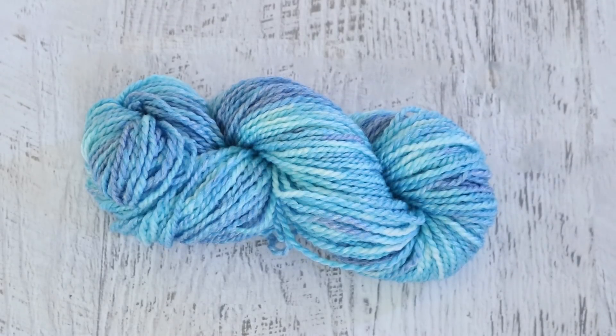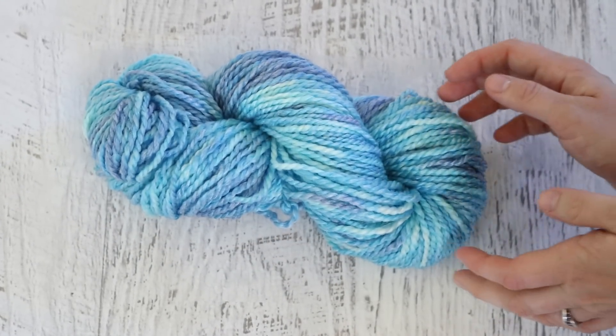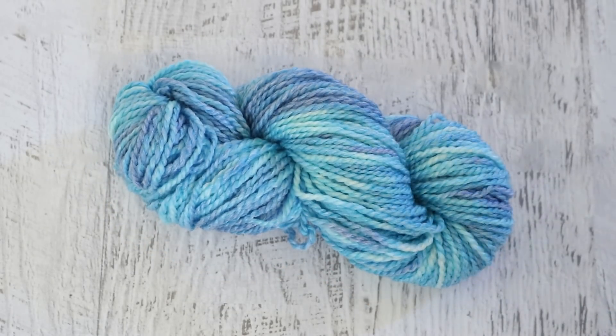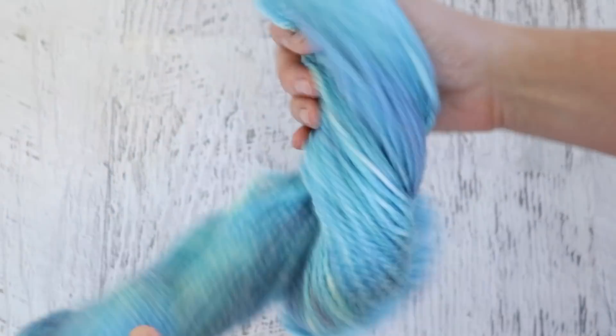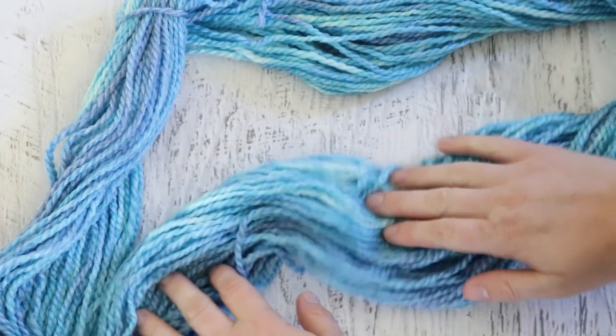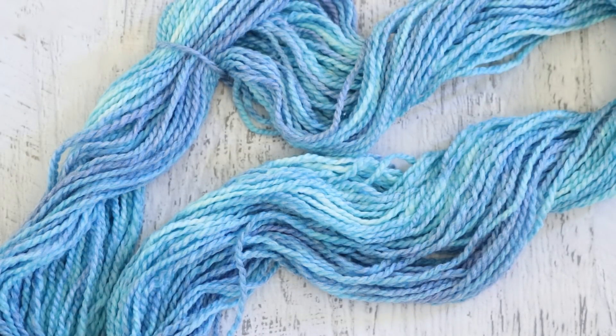Here is the finished dry yarn. The purples feel a lot more muted, and when you look closely you can see the heathered quality from the acrylic that did not take dye. But overall we still have a really nice amount of color. The purples are way less vibrant than this would have been if we had been dyeing wool, but I'm really really pleased with the amount of blue that we have here, and I think that this could turn into something really fantastic.